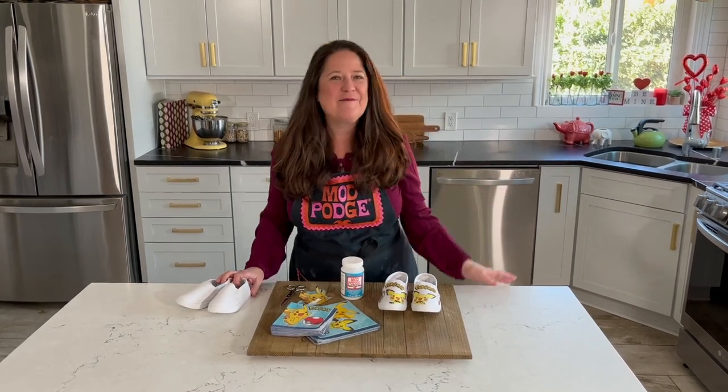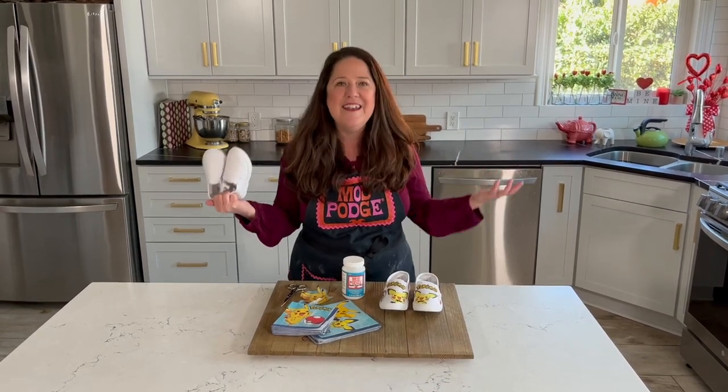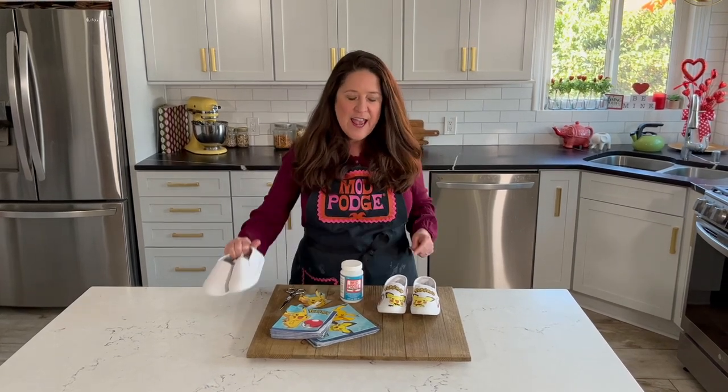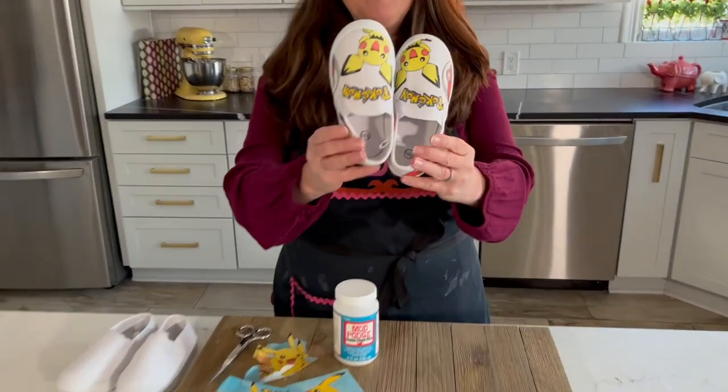Hi, welcome back to Make It with Mod Podge. My name is Kathy Fillion. Thanks so much for joining me today. I've got a really fun project to share with you. We're going to take some plain sneakers — these are kids' size because we're doing character sneakers, but of course you could do this on any size. We want to get light colored canvas sneakers and turn them into some cute character designs.